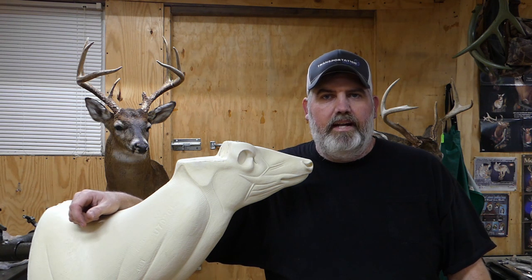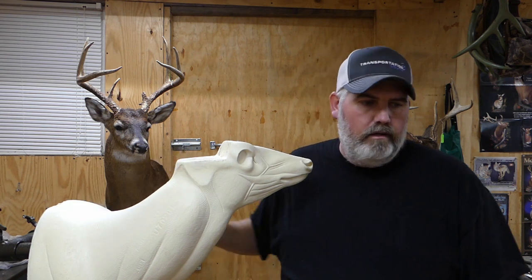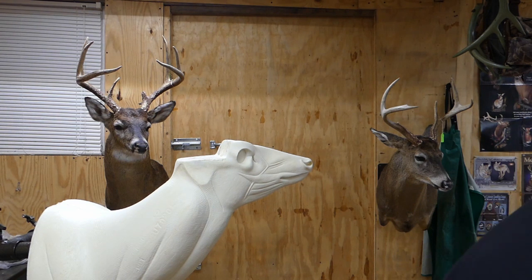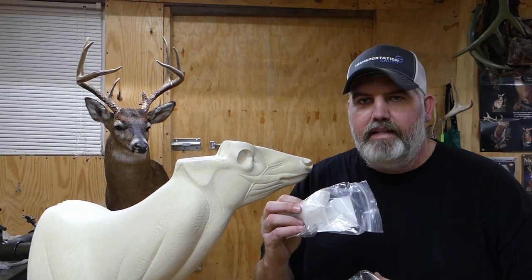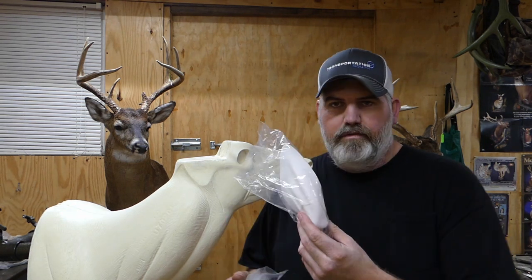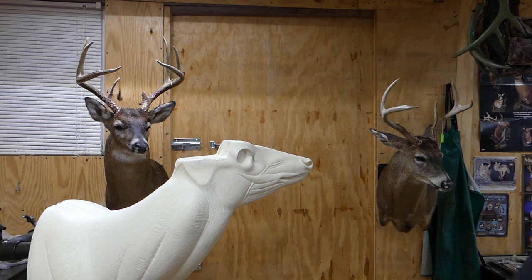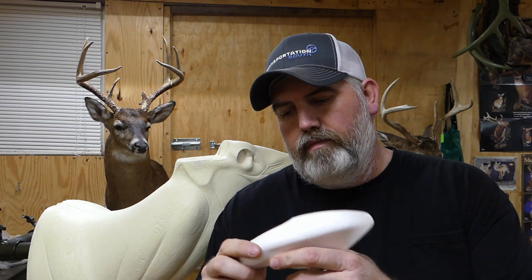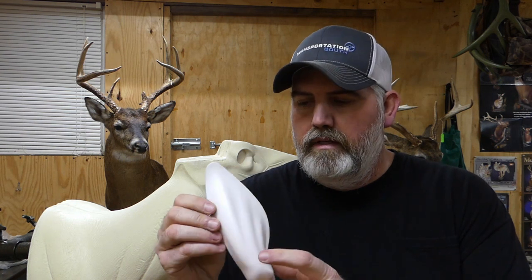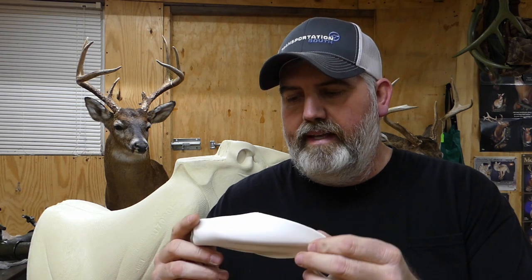Welcome back to the channel. On today's episode we're going to be going over how to install the plastic earbuds on the form. I've got a couple here to show you — they come in a package like this from your taxidermy supply company, in a plastic bag. Also the ear liners, plastic ear liners, available from several different taxidermy supply companies. You just have to make sure you use a good adhesive so you don't get any drumming.